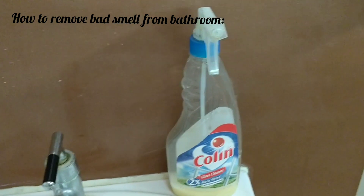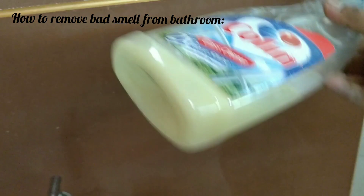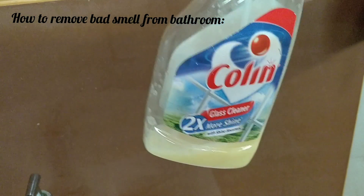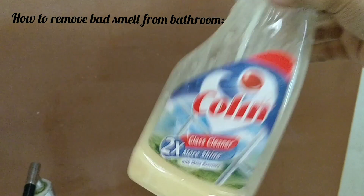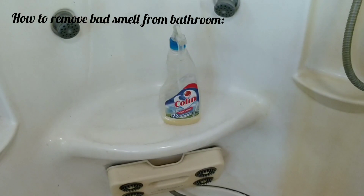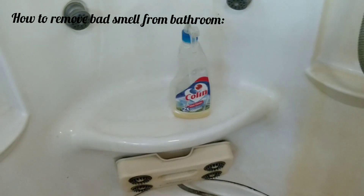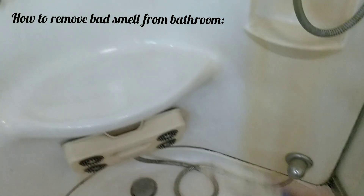Number three: make a DIY spray. Take one small bottle, add phenyl and a little bit of water, and mix it well. Your DIY spray is ready. Whenever you are using your washroom or bathroom, spray it all over. It will disinfect your washroom very nicely.